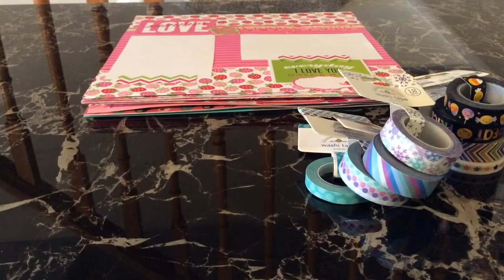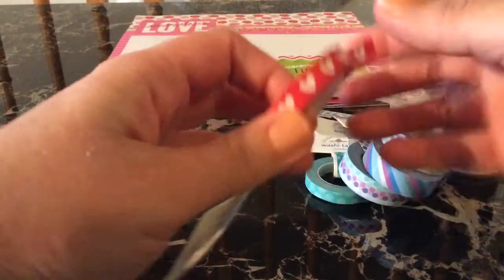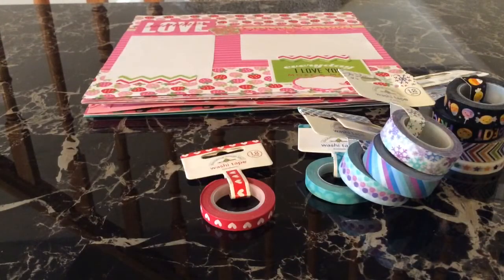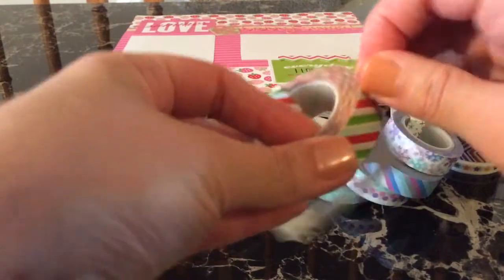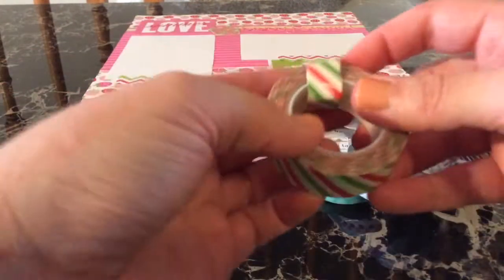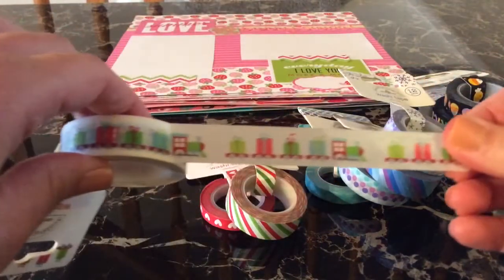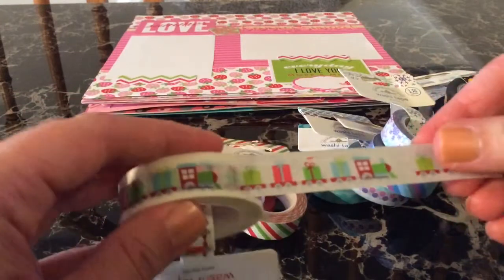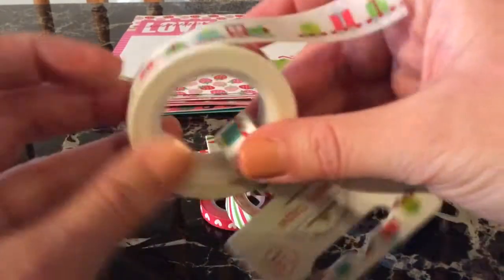Then I'll show you the Santa Express collection. The smaller washi you get is called Sweethearts — cute little hearts. Also from that line is the North Pole Stripe, which is really bright — I like that. And then there's this really cute little train one called Santa Express, which has little presents on it. The train isn't super long, which is nice because sometimes designs go on and on and you can't fit them in the spot you want. Since the train is small, you could fit more than one in one area.